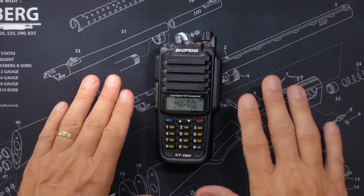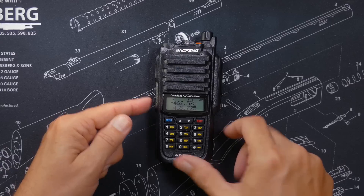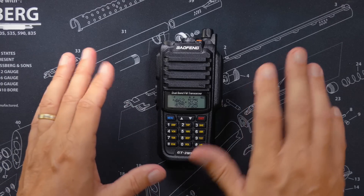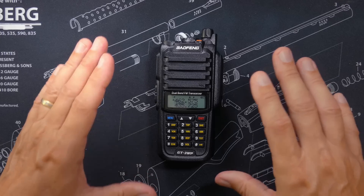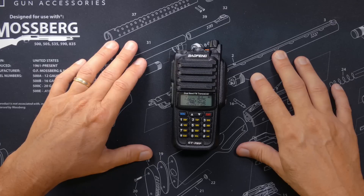So let's see if we can unlock it — by pressing the push to talk button, the monitor button, and the pound button all at the same time while turning it on. Let's see if this unlocks the radio and opens it up to transmit on other frequencies, as that random person on Amazon said would happen. But first, a very dire warning.